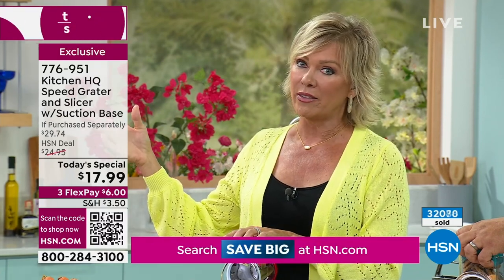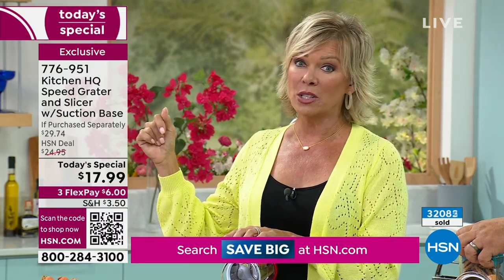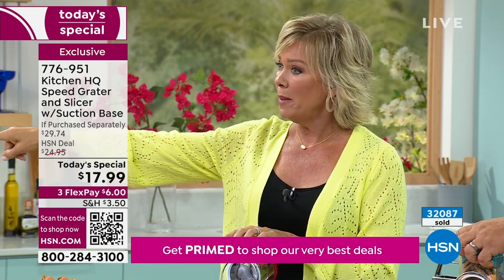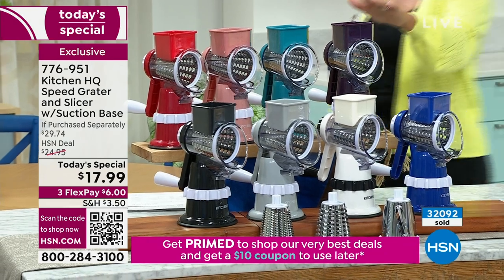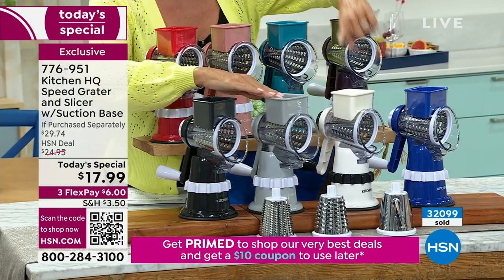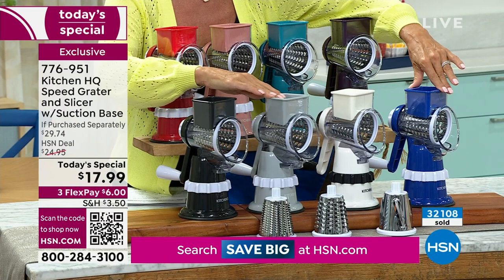Color update: white has less than 200 left — it's almost gone. Italian plum has a little more than 500. We still have teal, rose, red, black, silver, white — last call. And something I noticed about the white: it's the only one with a black collar on the suction base.